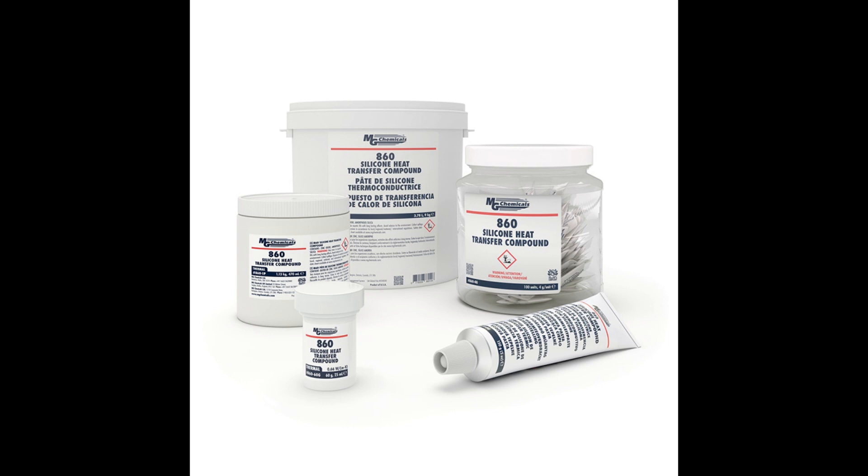The first putty I'm going to talk about today is MG860. It's made by MG Chemicals. It's a silicone-based thermal putty with a rating of 0.7 watts per meter Kelvin. It has high dielectric strength and a broad service temperature range of minus 40 degrees Celsius to plus 200 degrees Celsius — that's minus 40 Fahrenheit to plus 392 Fahrenheit. It's got excellent corrosion resistance, non-bleeding heat transfer paste, non-electrically conductive, and a long service life. There are technical data sheets available from mgchemicals.com — I'll post a link in the description below.